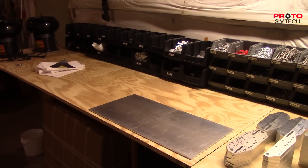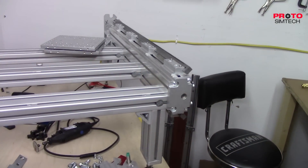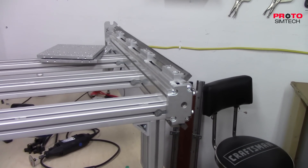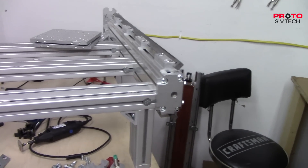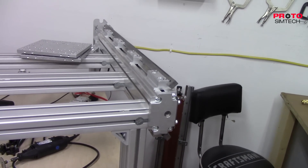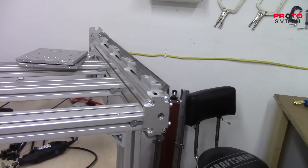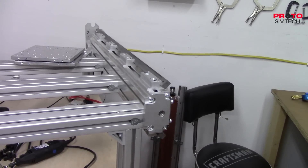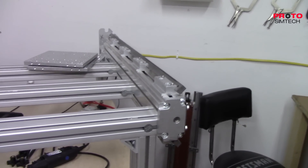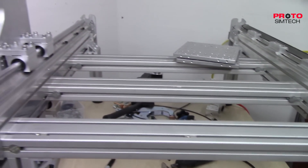I think what I'm going to do is start taking some stuff apart and then do all the drilling and tapping off camera, because that stuff is incredibly boring. I'll come back when the next two sets of rails are installed and we'll do some accuracy testing.